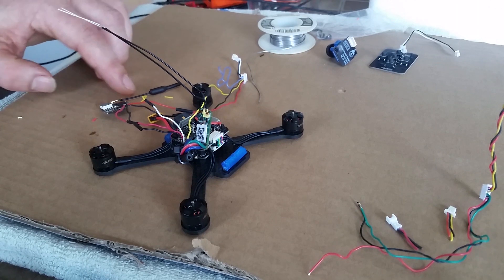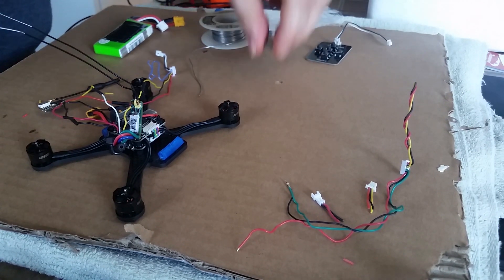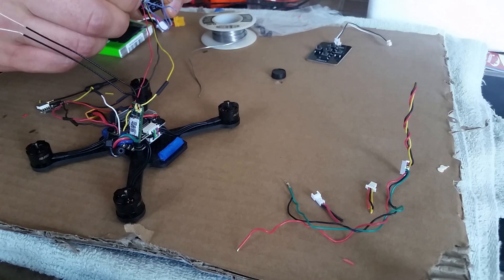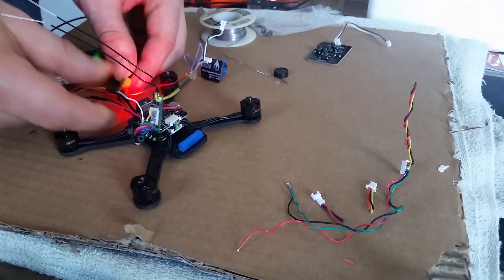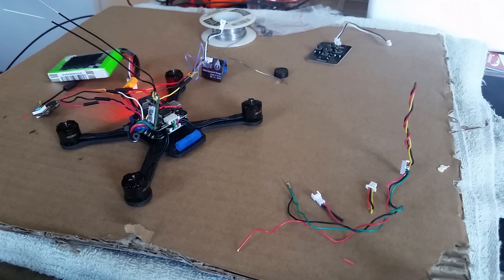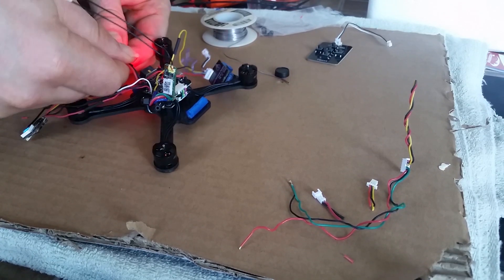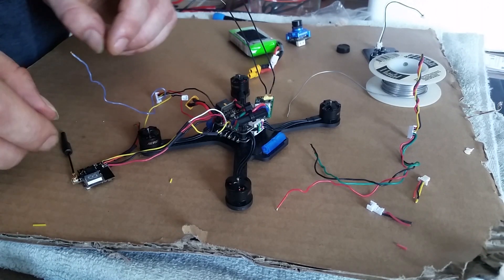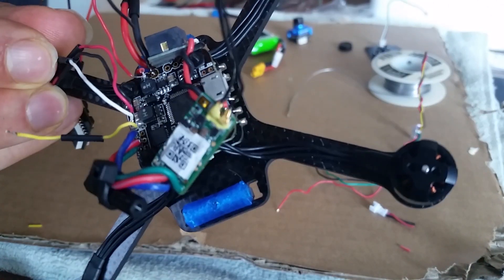I guess theoretically I can figure out if any of this works now. To be continued. Okay, plugging in the camera - moment of truth, everybody. Plugging it in. That doesn't sound good. Well, that sounds like something was wrong. Okay, so after some messing around, I have soldered the camera harness directly onto the board.